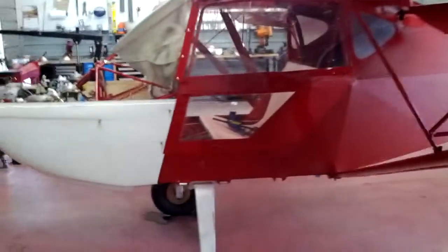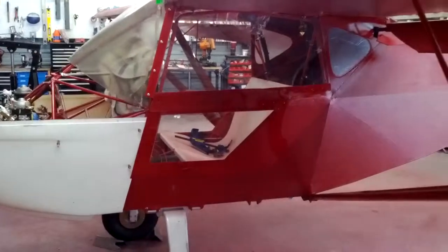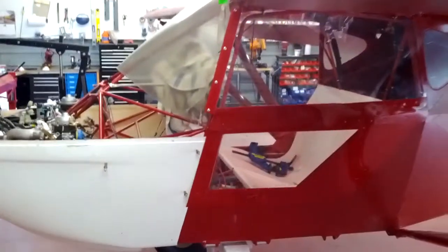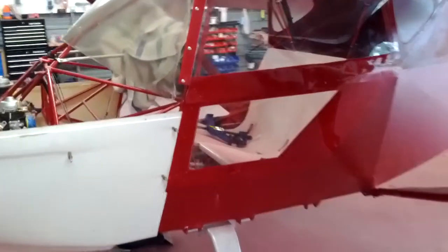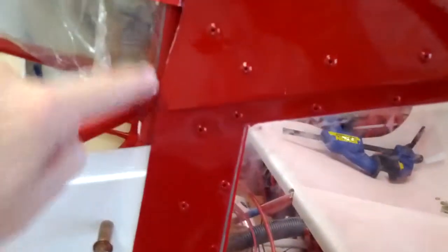I think the cockpit dimensions are about the same as a 152. We had to trim along the leading edge of the door to get it to fit inside of the door jamb. When we bring the other cowl in, we might have to do some more trimming on the top cowl, but we got it trimmed to fit now and it looks good.